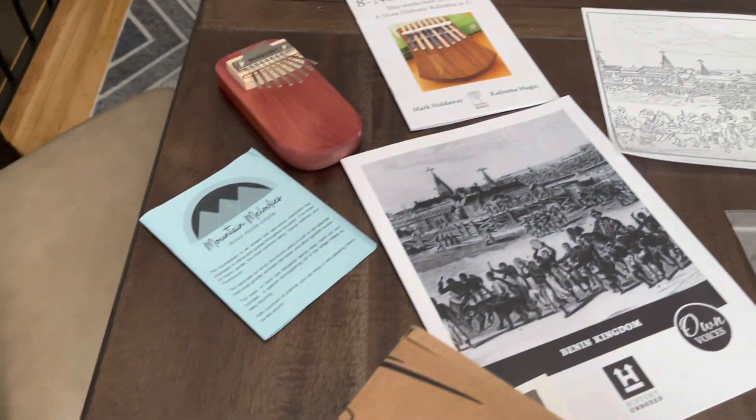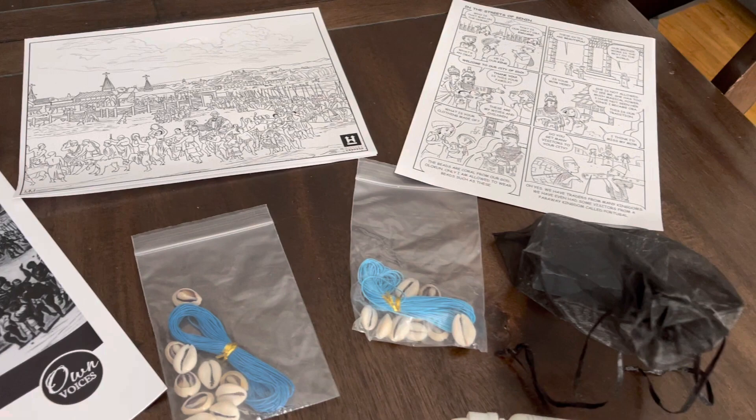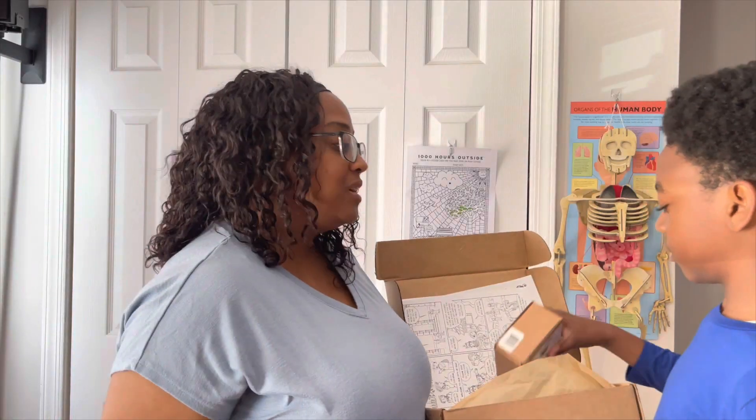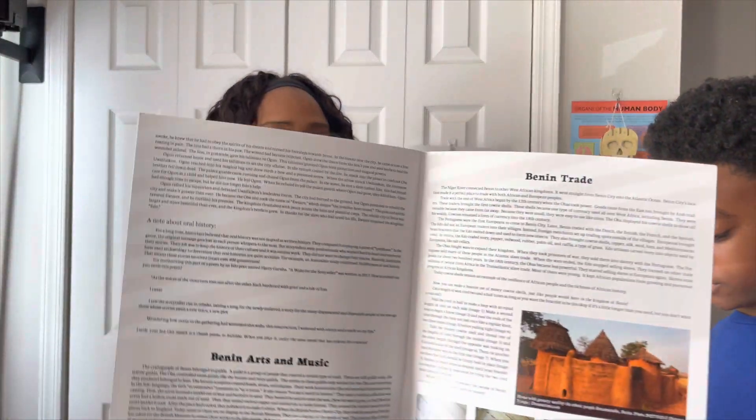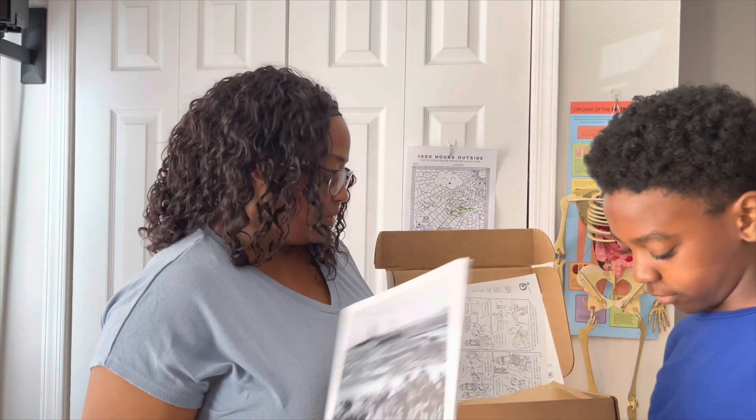You get some further reading. There's a comic — Francis said it's not funny, but I think it's meant to be educational, not funny. There's all different types of stuff inside for you to learn about Benin.